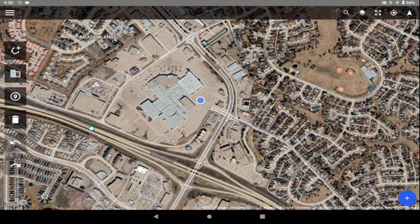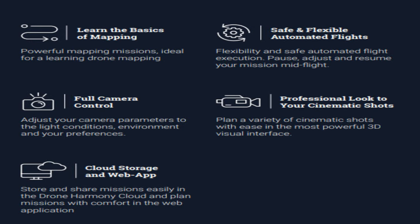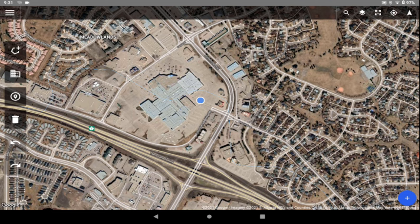On the free version, you can do basic mapping and safe, flexible automated flights. There's a professional look to your cinematic shots. There's both a mobile app and a web app — the mobile app can be used independently, or you can use cloud storage with the web-based app. It also has full camera control, so you've got everything you need. You can define buildings and structures you're going to fly around.